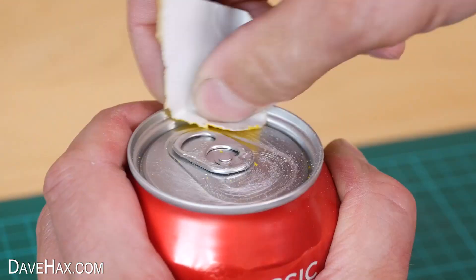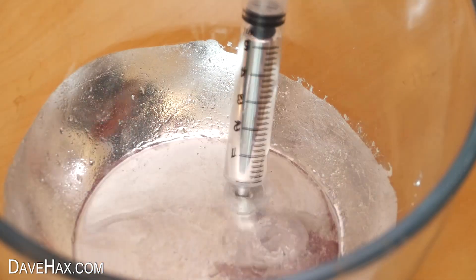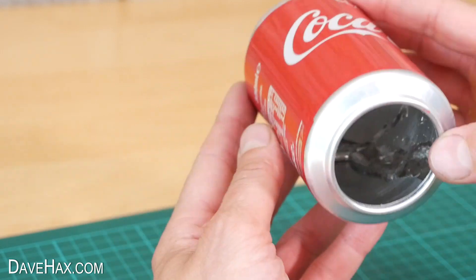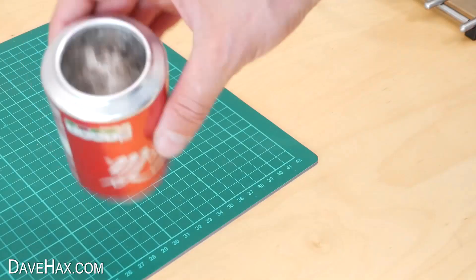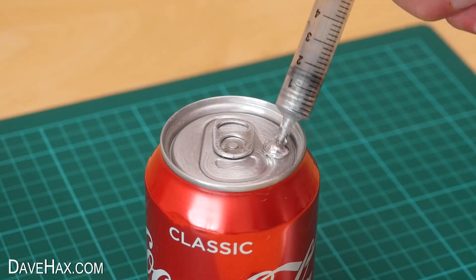I also sanded the top of the can. Next I warmed up some gallium metal in a bowl, filled up a syringe, and squirted it inside the can. I tilted and spun the can to coat the entire inside with a layer of gallium, tipped out the excess, stood the can up, and added some more gallium to the top.